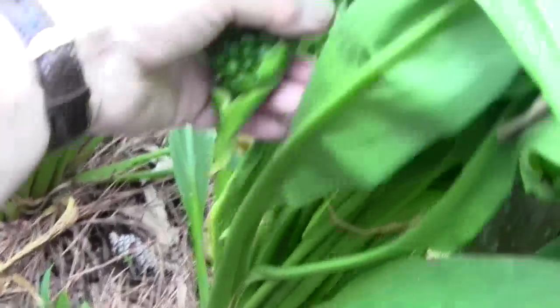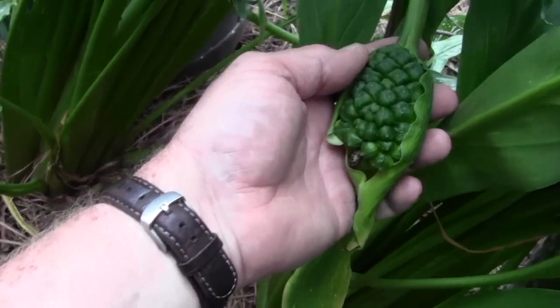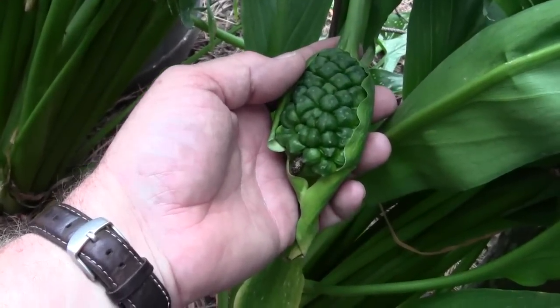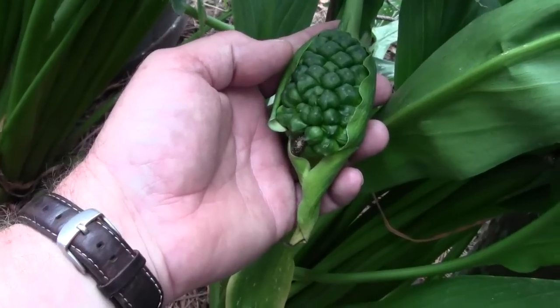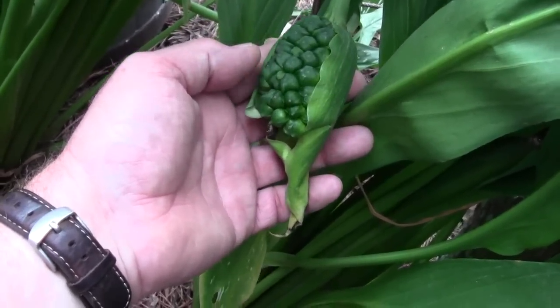I generally let them dry on here. I don't let them freeze. I will come all the way down there if a surprise freeze is going to happen, just to keep them from freezing. And that's a ton of seeds.